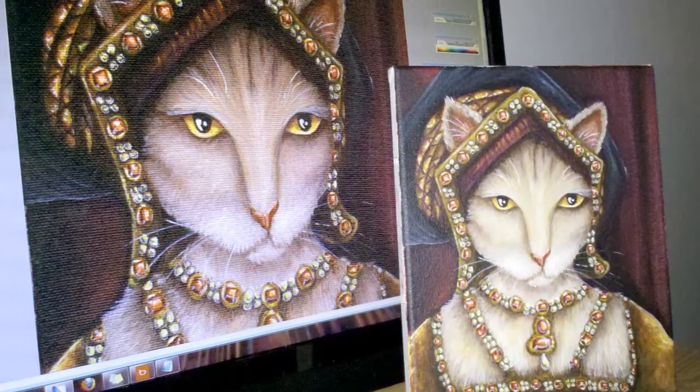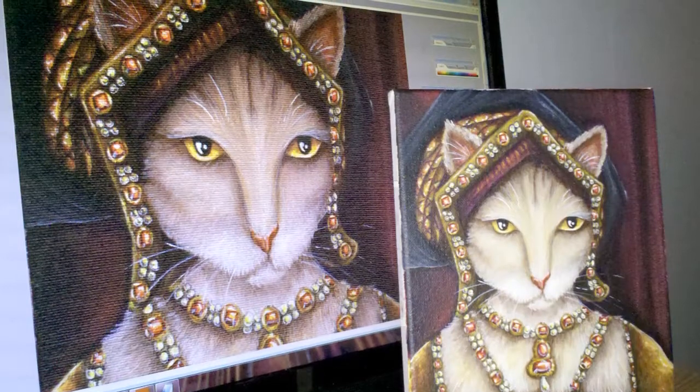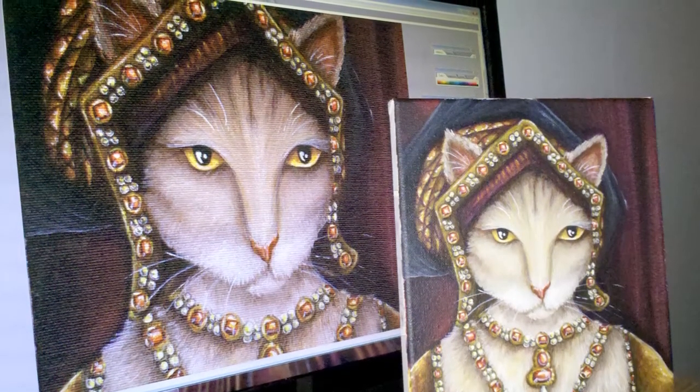Each bookmark begins as an original painting of mine that I've scanned into the computer, and then I crop the image to measure 2 inches by 5 inches.